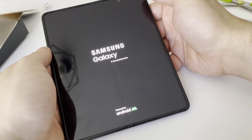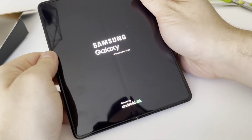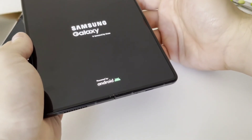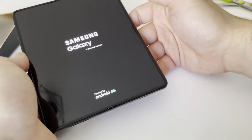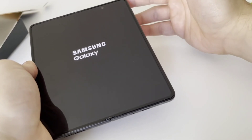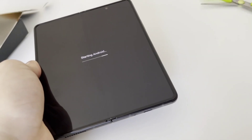That was a quick unboxing of the Fold 3 in the black colorway and 512 gigs of ROM. This also has 12 gigs of RAM and the Snapdragon 888. You will see quite a lot of gameplay videos with this device coming soon, so stay tuned for that. Have a good one. Bye.